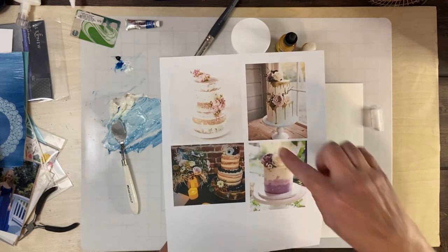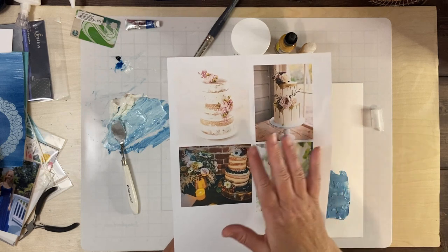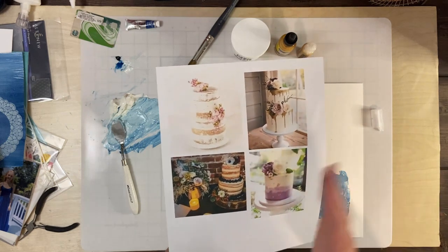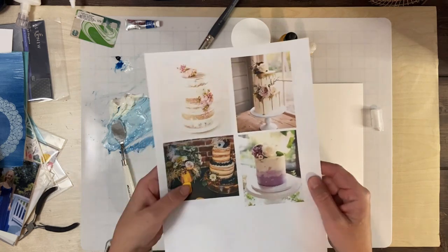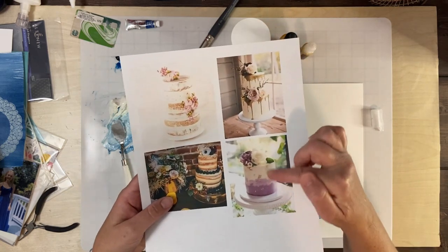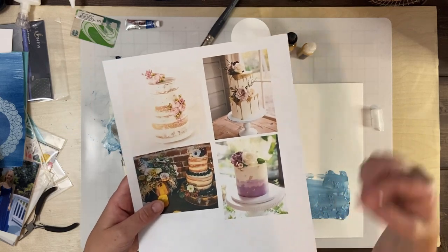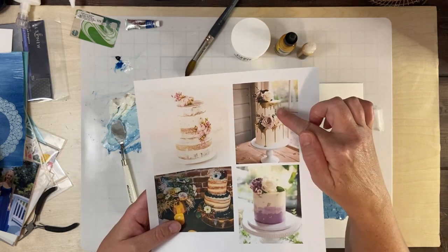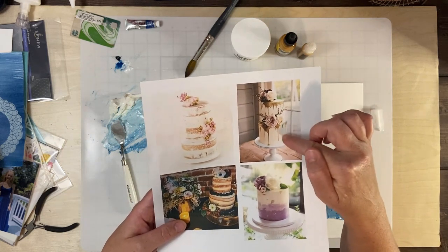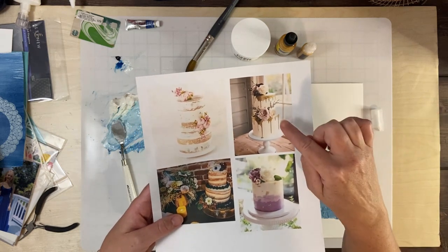I like this sort of naked cake idea — I thought I could maybe try to recreate that with paste. Then I saw this one and I really like how they've created this ombre effect in the icing, and I thought I could easily do that by adding some color into my white paste. And I love this gold drippy effect, so I have something I'm hoping will recreate that.